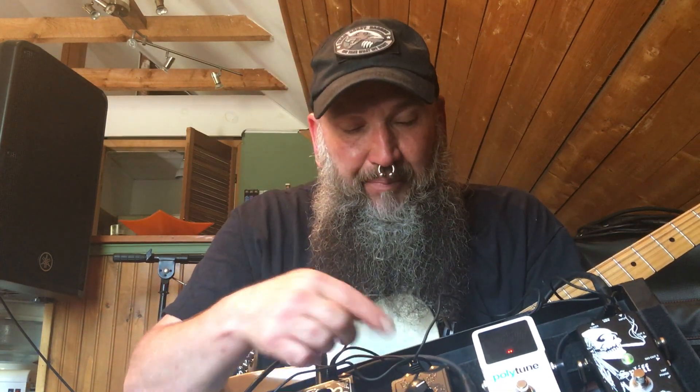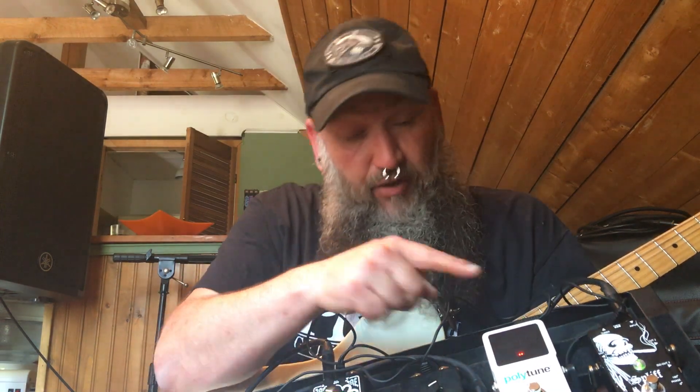I'm going to be using this to boost that Marshall — a 1990s beat-up Valvestate Marshall. This guy is not only a booster, but it has an additional switch that I've wired up — it will select my channels as well. So I've got the channel select, the footswitch input from that amp, running into this. When I turn the booster on, it switches me to heavy. Pretty cool. I've also got the gain dimed out.